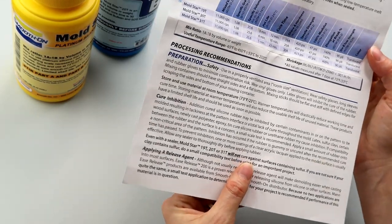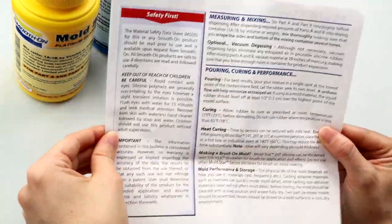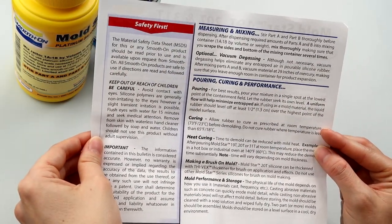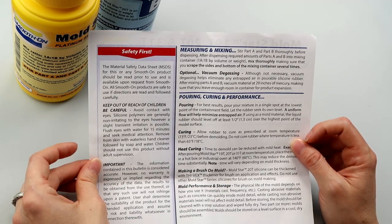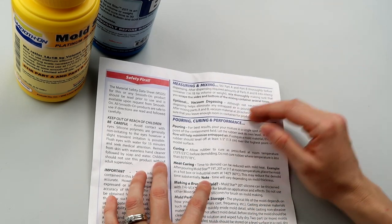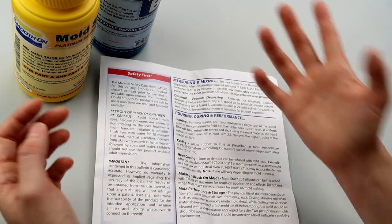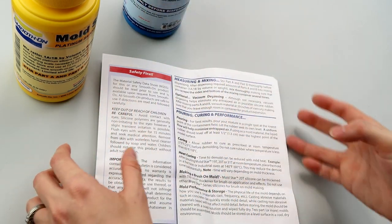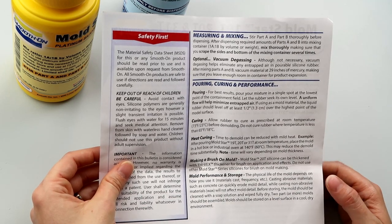A release agent is not necessary but will make demolding easier. For best results, pour your mixture in a single spot at the lowest point of the containment field and let the rubber seek its own level — a uniform flow will help minimize trapped air. I've gotten comments suggesting that pouring from higher up in a thin stream will pop a lot of bubbles. I didn't have problems with bubbles using Mold Star 15, but I'll try it anyway.